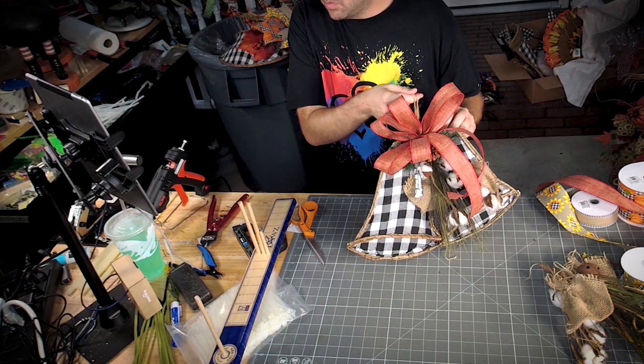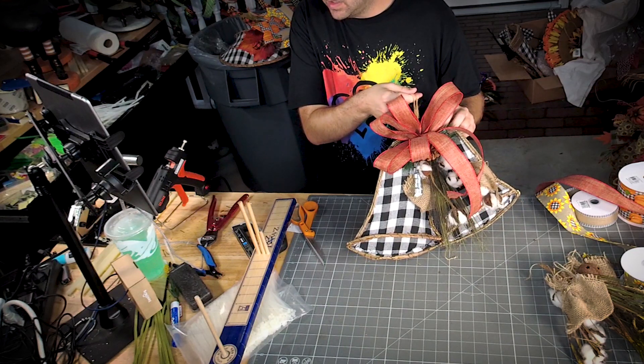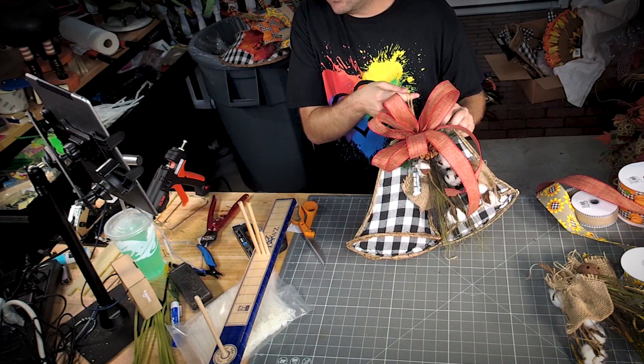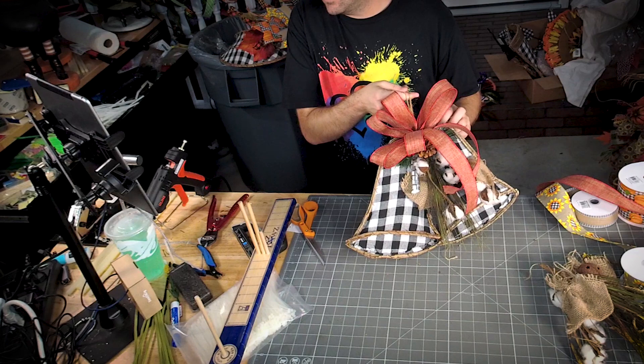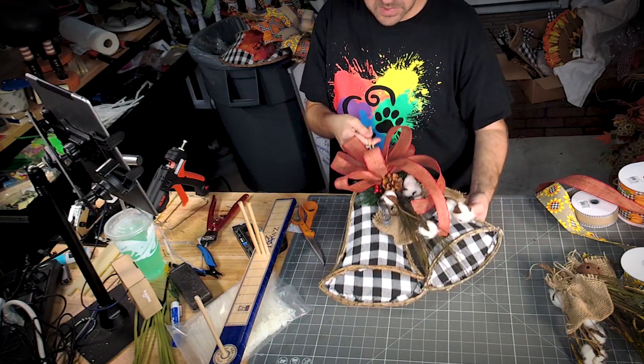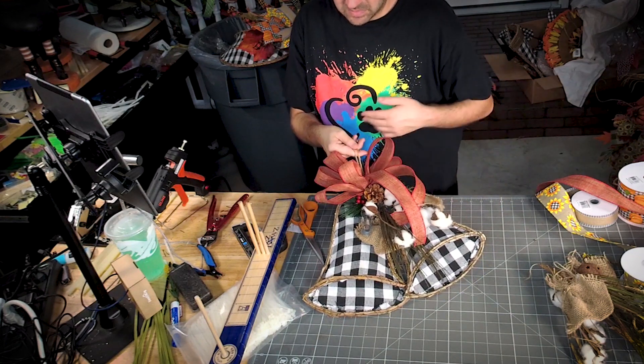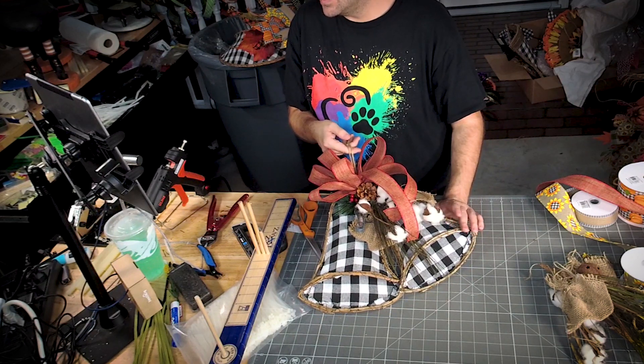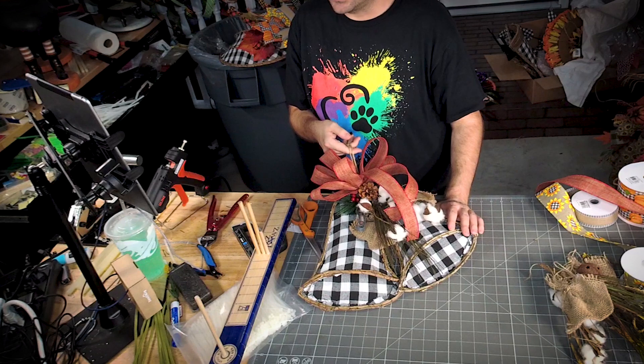Do you think we will do more Love Less Hate t-shirts? We have a lot of them now — they're all available on our website. All right y'all, just letting that glue dry. Make it look easy, Donna — I've had a lot of practice!